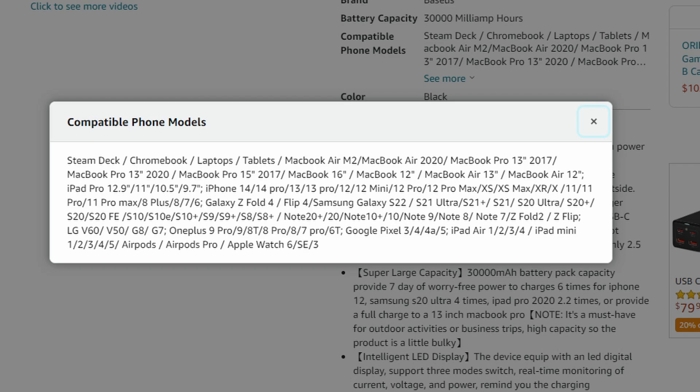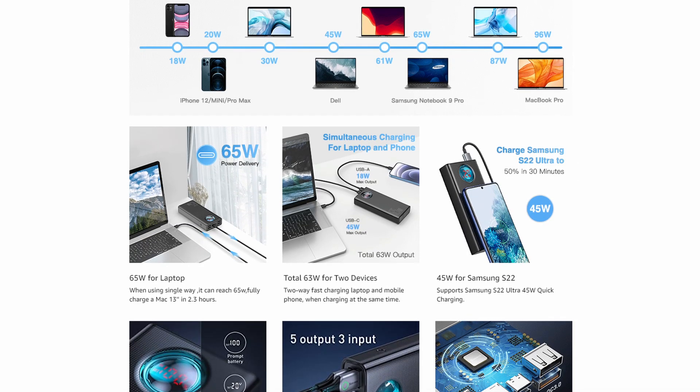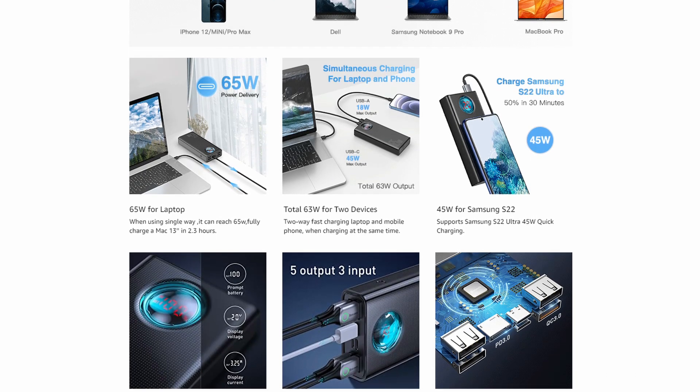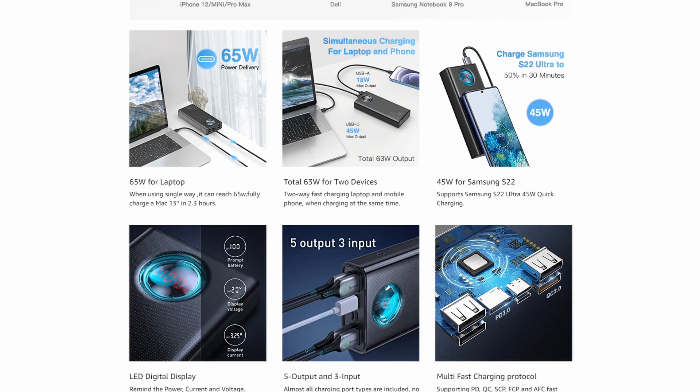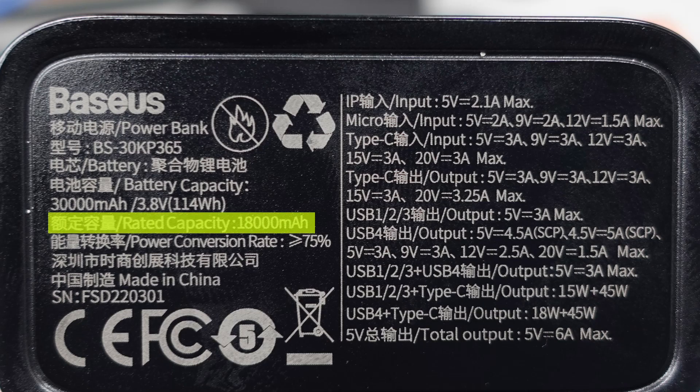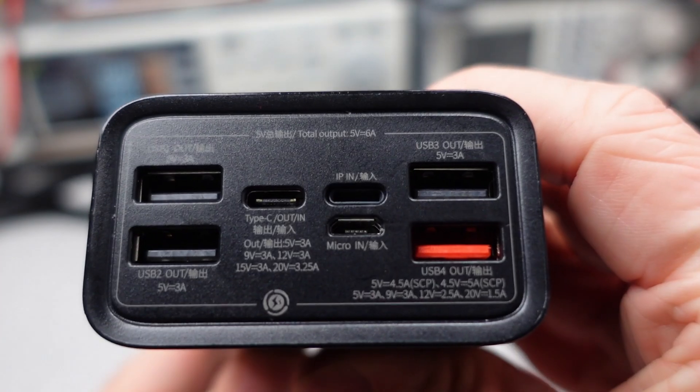I pulled this from the Amazon listing — they gave a huge list of devices that this thing can charge. The claimed devices include things like the Steam Deck and lots of laptops, tablets, and phones. I noticed that it doesn't mention the Nintendo Switch. It is interesting that it has so many input port options. Reading through many reviews, I found that the labels tend to confuse people — the 18,000 milliamp hours, and the battery capacity versus the usable capacity, which they don't really tell you. There are also some quality control issues, so this Powerbank has a shaky history.